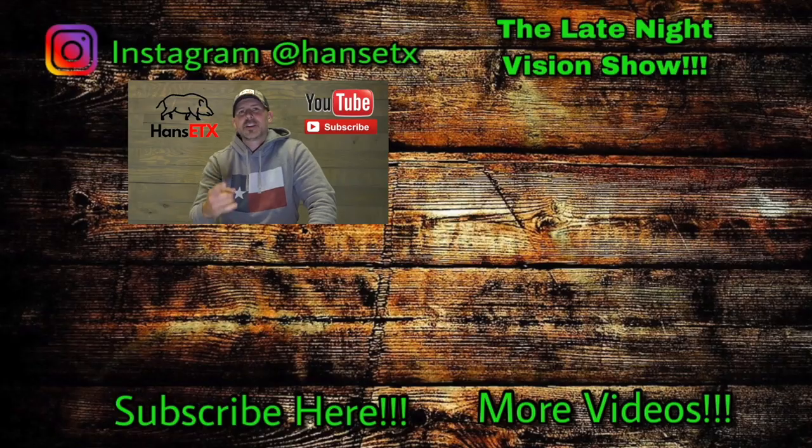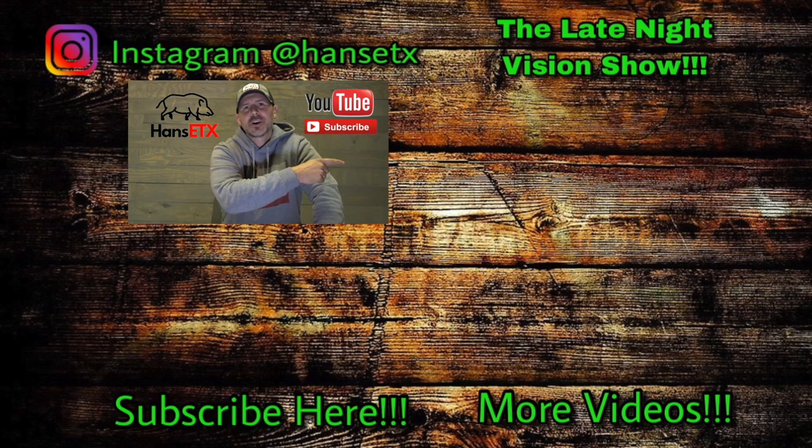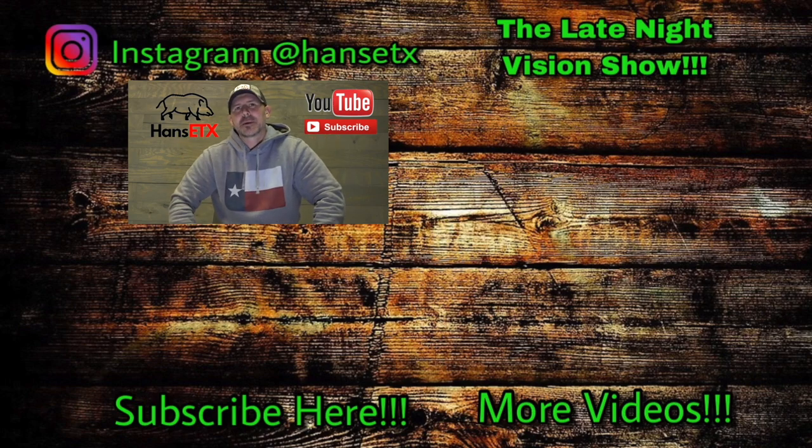Keep making them bacon pancakes. Thank you for watching and thank you for subscribing. If you haven't subscribed yet, you can do so by clicking on the Hans East Texas logo right below me. Also, the Late Night Vision Show podcast — subscribe to that YouTube channel by hitting this logo to the left. To watch related videos, hit right down there in the corner. As always, thank you for watching, subscribing, sharing, liking, and keep making them bacon pancakes.